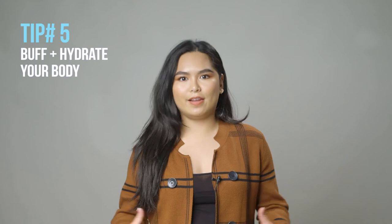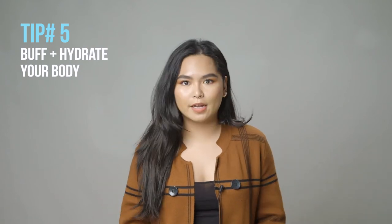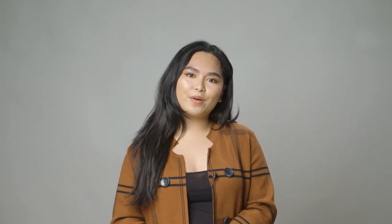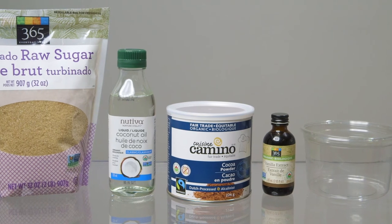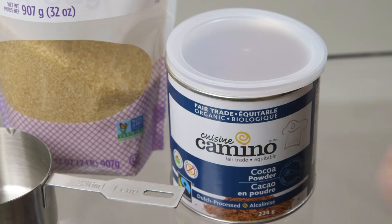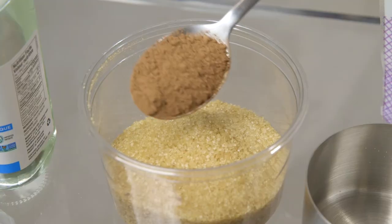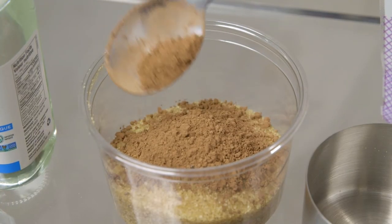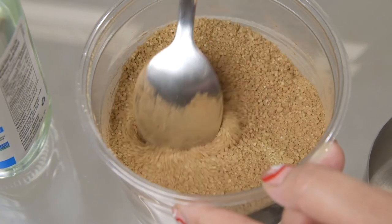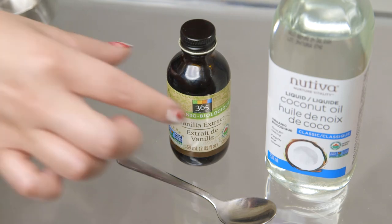Moving on to our last trick — let's combat dryness all over your whole body. It's not just the lips; everybody's body needs a little bit of love in the winter too. What I like to do is create my own body scrub, and I'll show you how. Add one cup of brown sugar to your clear container. Next, add one tablespoon of cocoa — you can add a little bit more or less depending on how chocolatey you want your mixture. Make sure to blend it really well together before adding your wet ingredients.